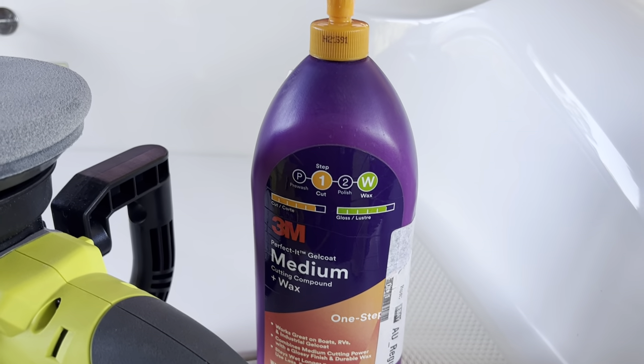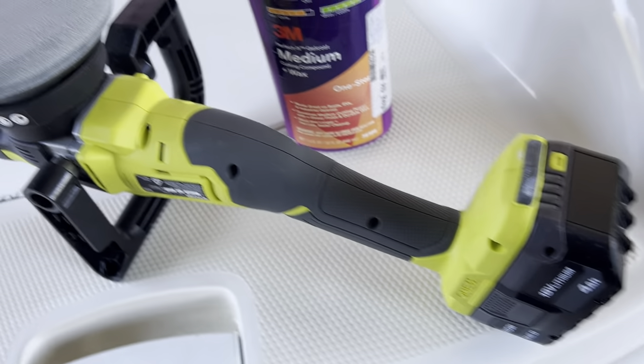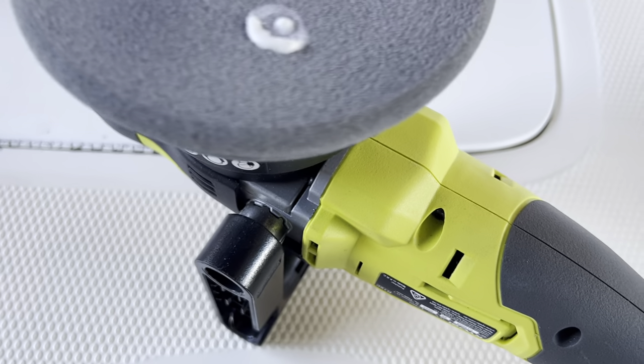I've virtually done the whole boat and it's probably used half of this one-litre container. All I really do is apply this buffing compound to make sure the surface is super clean before I start, and then just squeeze some product on like this.